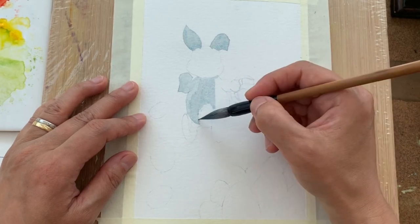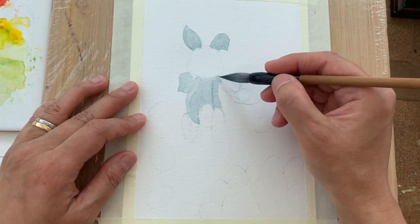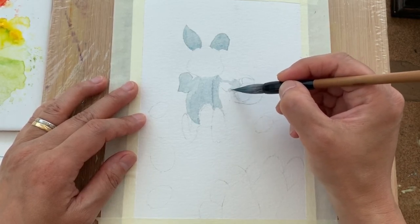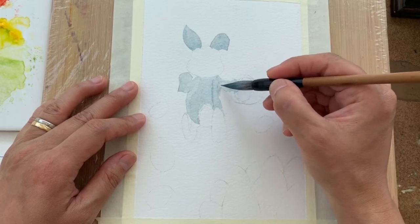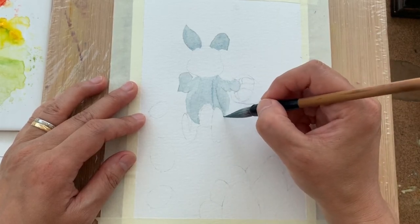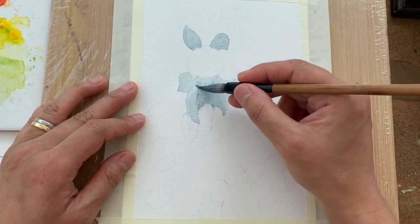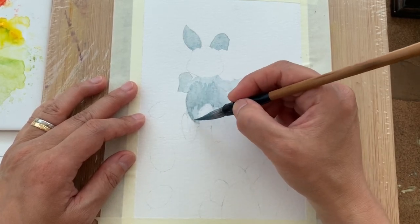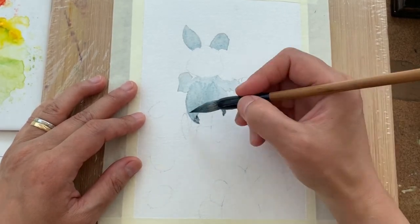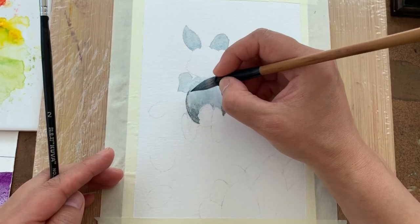The first layer I paint on the rabbit skin is a very thin, diluted wash. When I finish this layer, I will start to do another layer to darken the color. I just quickly paint another layer on the first one in the shadow area to darken the color.